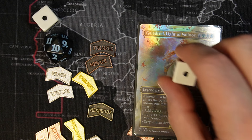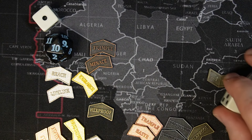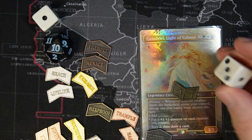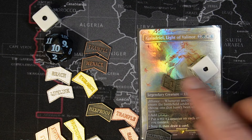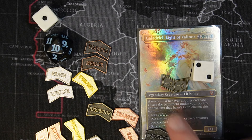You can always use dice instead for the plus one plus one or minus one minus one — put them like that, so you don't have to use all of them. Or if you move them around because you have proliferate effects in play or something else that proliferates, it might not be a bad way to use a dice next to it.